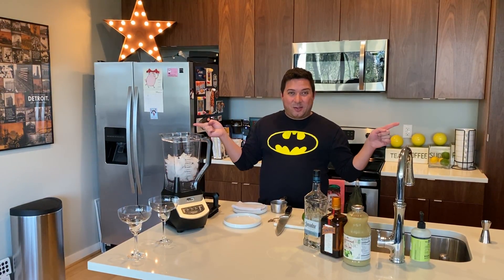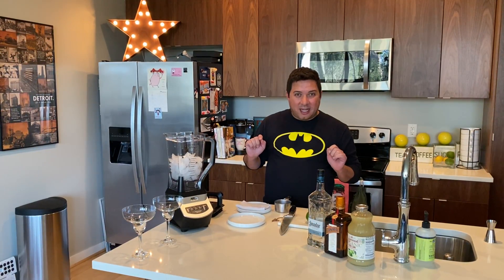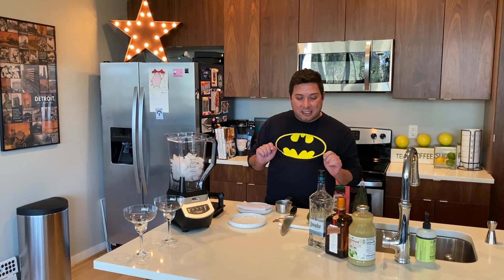Hi guys, how are you? Welcome to Cooking with Ali on Thirsty Thursday edition. We are going to make some frozen margaritas. During quarantine time, we can't get out to that beach or anything anytime soon, so why not just have the beach at home?